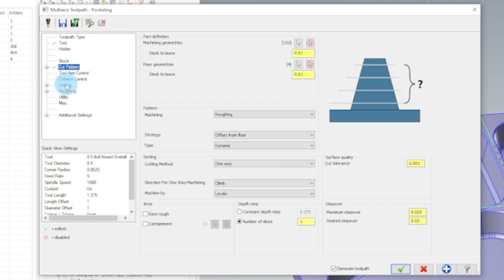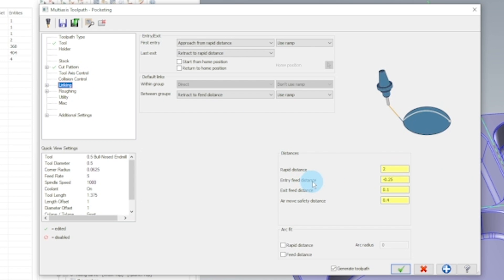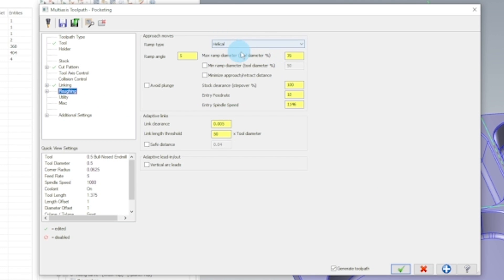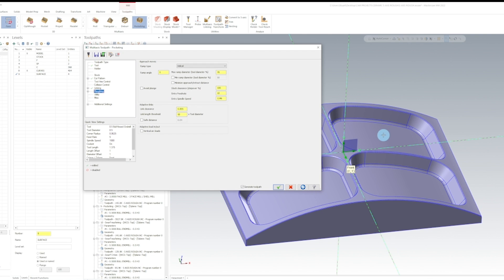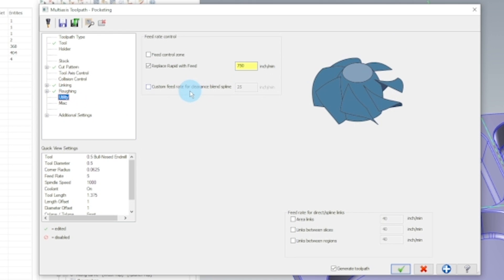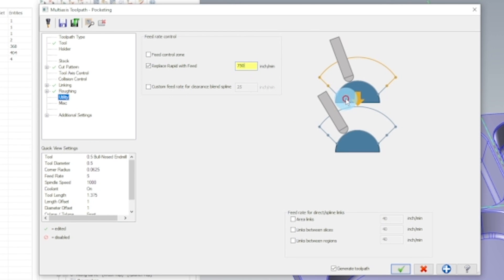Now we want to go into our linking tab. Make sure that this entry feed distance is above the part, so we're going to put in 100,000. We're going to go to our roughing tab and use a helical ramp down to the bottom of the toolpath. Our ramp angle is going to be one degree. For our helix diameter, we're going to do 85% of the tool. Spindle speed, we're going to say 1,580. Entry feed rate, we're going to use 60 inches a minute. We're going to go into our utility tab and make sure that this is checked — we don't want to run any rapid moves in this toolpath, so we're going to put a large number here for a fast feed move.